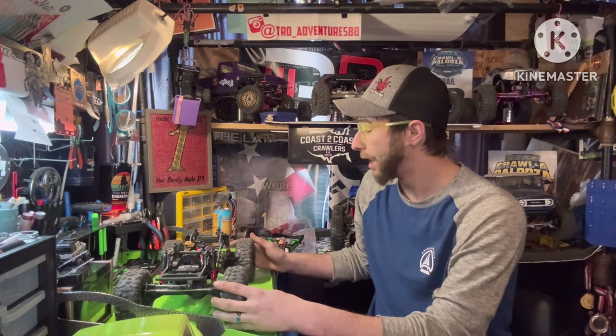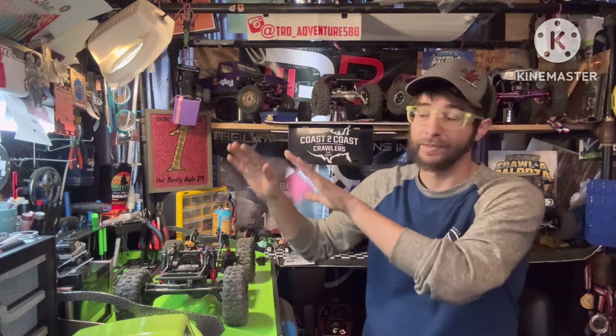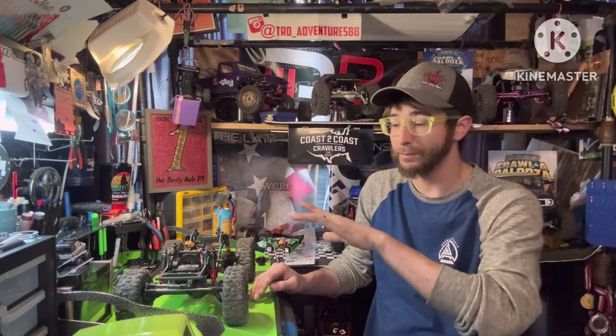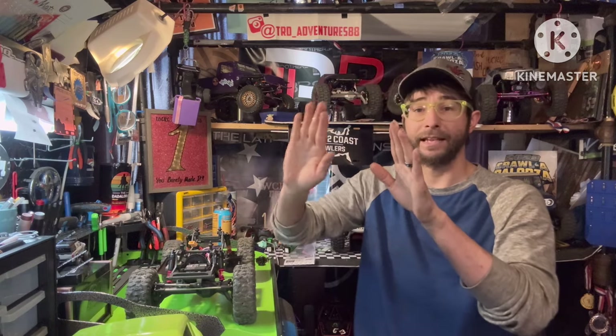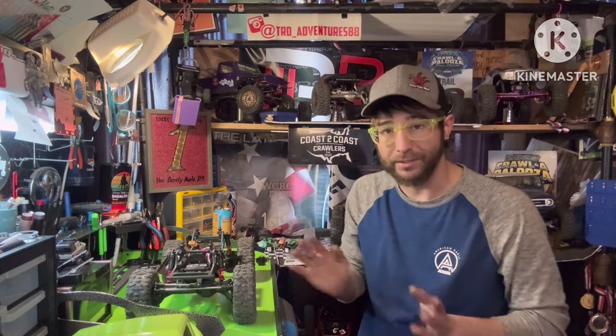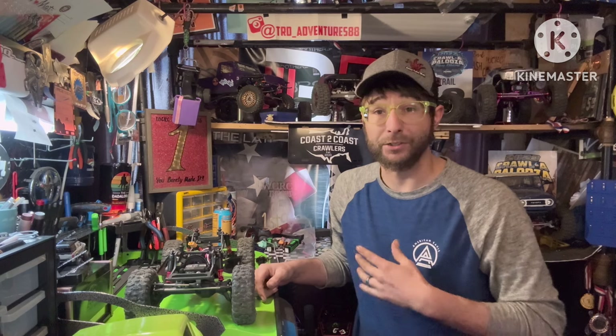I'm absolutely loving the build and having a great time with it. The capabilities shown in that video — I had an absolute blast. The way it was able to pull some of those lines was impressive. There's a big rock in the front I normally go up on the right-hand side all the way from the bottom up and over the top. To the left of that is a challenge line that's been there a long time — you only have a narrow track width and you're off kilter at an angle. The video doesn't do that line justice with the incline, but this truck was able to handle it, which was great to see — just the overall capability of this platform.